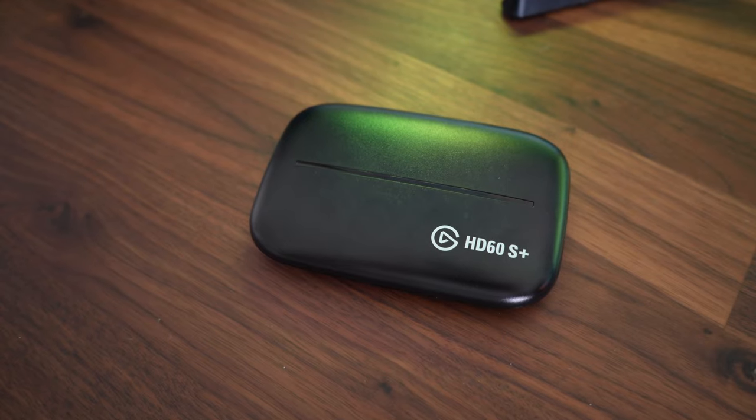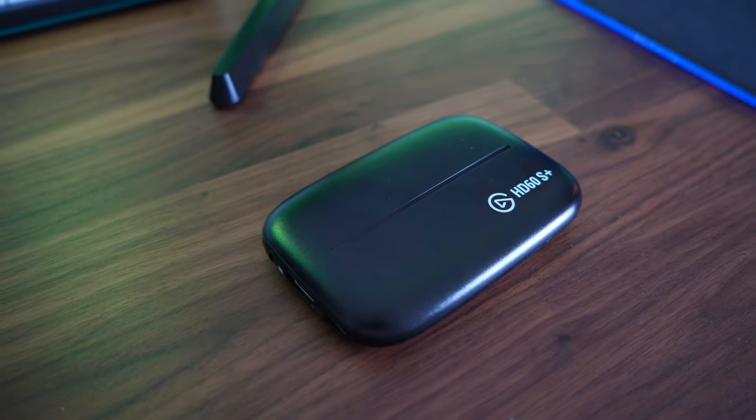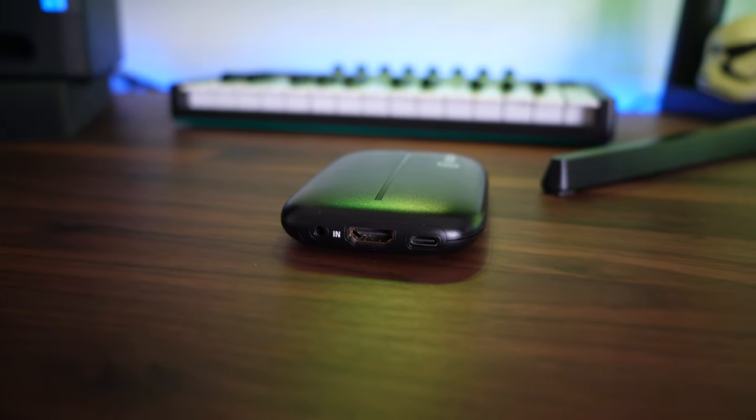You're going to need two things for this. The first thing is one of these. What is this, you ask? Well, it's this little device that you need to plug your computer into, and the other end you plug your Switch into. That allows you to record the content off your Switch onto your computer, and then you can upload it online. This particular one is an HD60S Plus — I'll throw a link down below in the description.